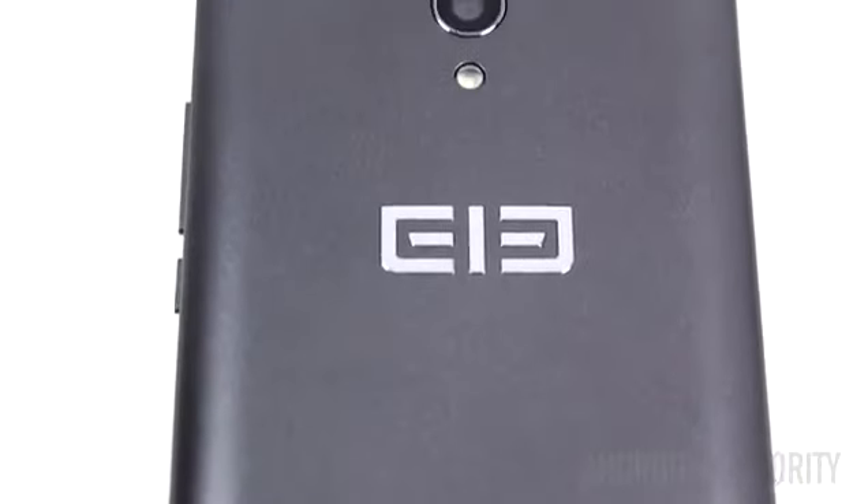If you haven't heard of Elliphone, that's not surprising because they're not that big here in the West yet. However, this Hong Kong-based company has been producing some interesting phones recently. If you want to know about my feelings about the name Elliphone, then please check out my review of the Elliphone P3000.